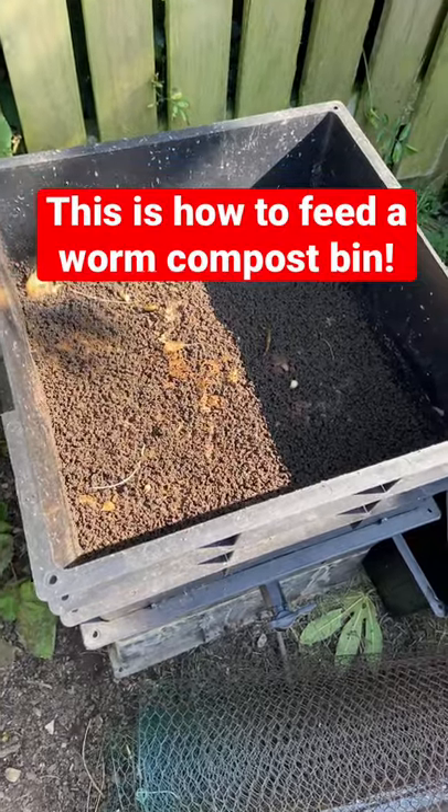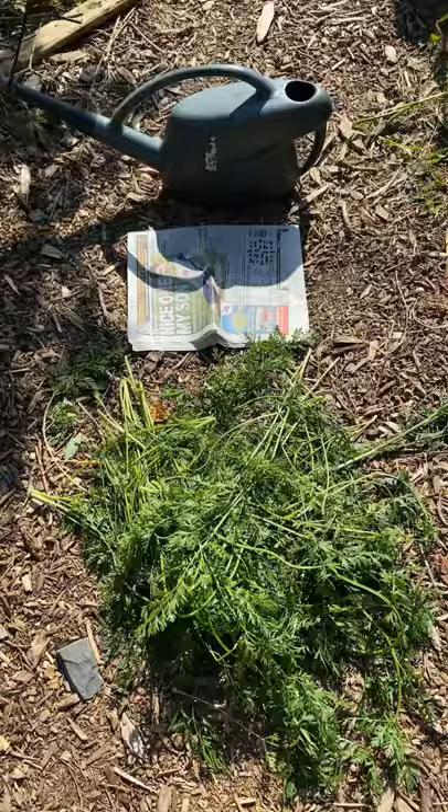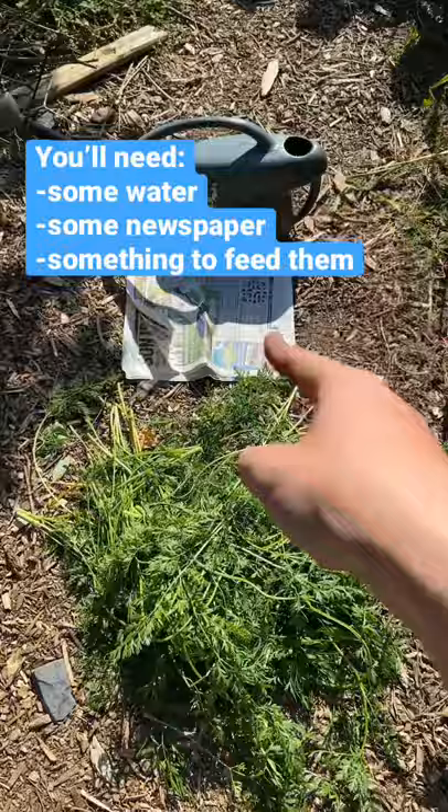This is how you feed a worm compost bin. You'll need some water, some newspaper, and something to feed them. Today I'm using carrot tops.